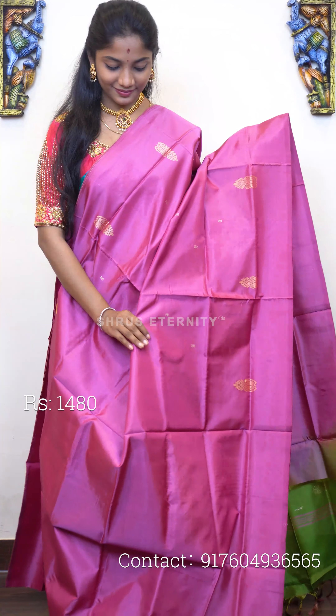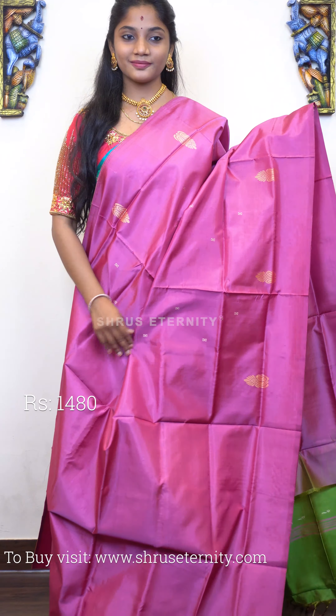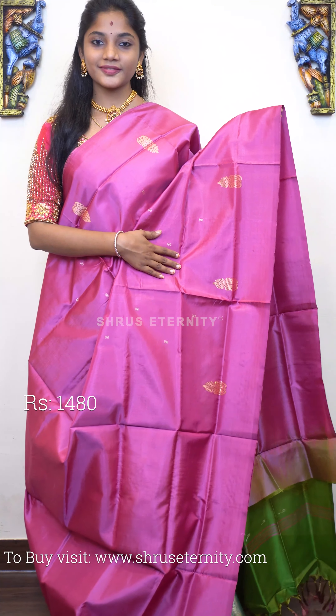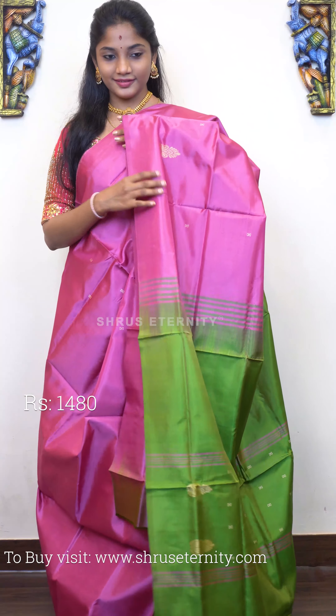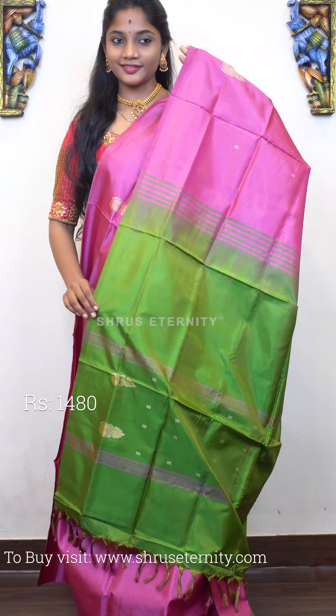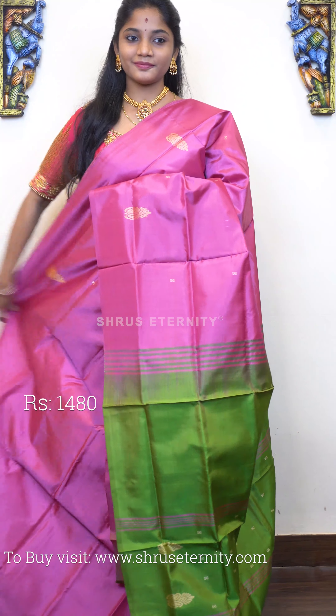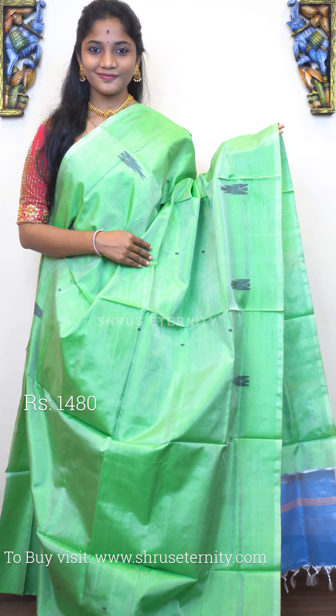Moving on to saree number four, priced at 1480. This is a lovely pink and green combination. The upper portion has gold zari woven motifs on it. The pleats are plain. It's actually a borderless saree. That's the pallu — a leaf green base pallu with gold zari lines on it. Saree number four, priced at 1480.